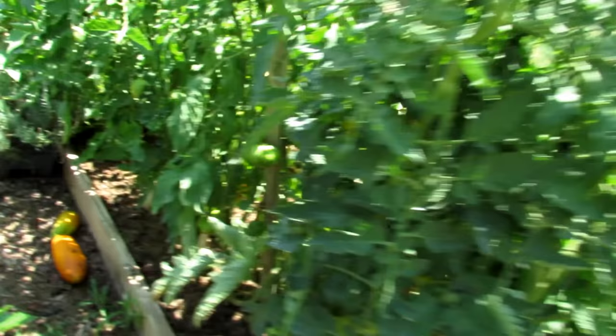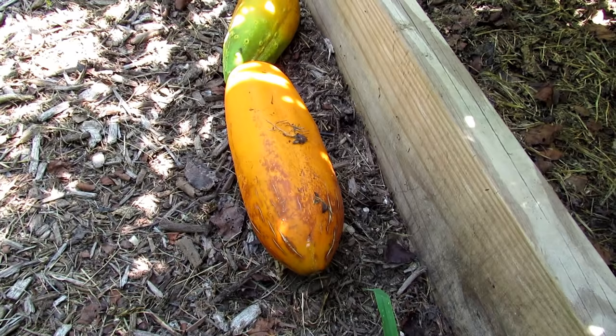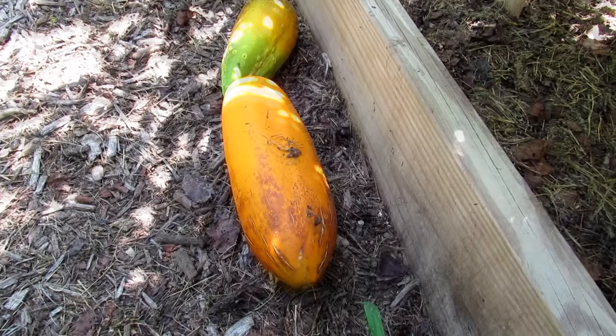So if you leave cucumbers on too long, they're going to change color. Those are actually cucumbers - and you probably didn't know, but cucumbers will turn yellow, they will turn orange. That's when the seeds get to size. That's its whole goal, to have mature seeds. If you just let your cucumbers get like this, you could take the seeds out, let them dry inside, and you'll have new cucumbers for the next year.